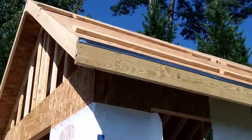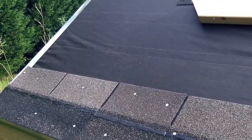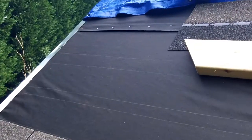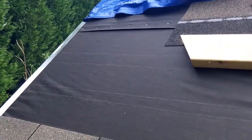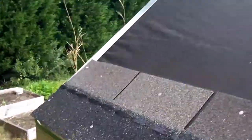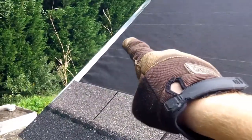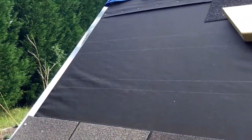Now I'm going to put on the felt paper and put on the other drip edge, and then I'm ready to put on the shingles. I've skipped a few steps but I put the tar paper on like I said. You overlap the top sheet over the bottom sheet so that if water gets on it, it all flows down and doesn't hit your structure. The drip edge on the bottom is underneath the drip edge on the side, the tar paper is on top of that, and then the drip edge along the edge is on top of both — so water goes away from your structure.